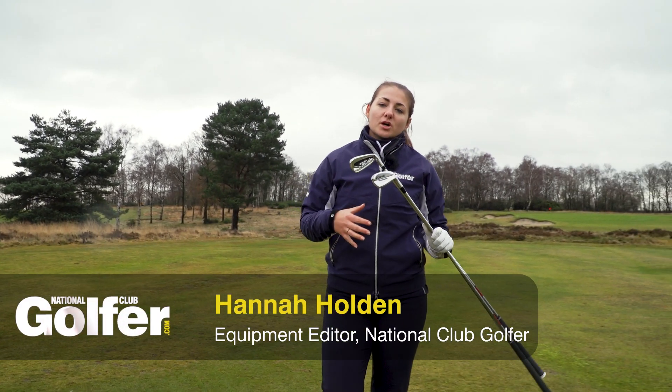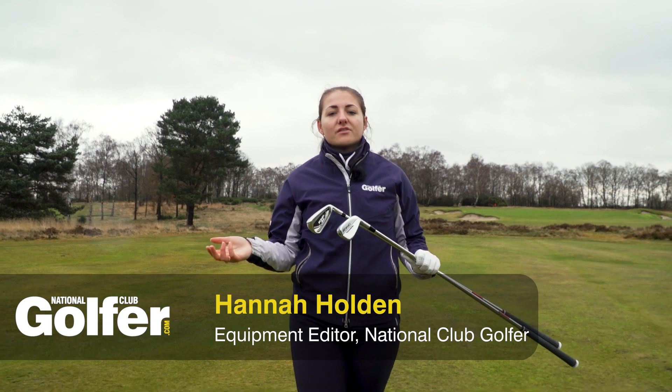Today we're testing the new range of irons from Cobra. You can see visually these are very different, so let's head out on the course here at Old Woodley Golf Club in Leeds and see how they perform.